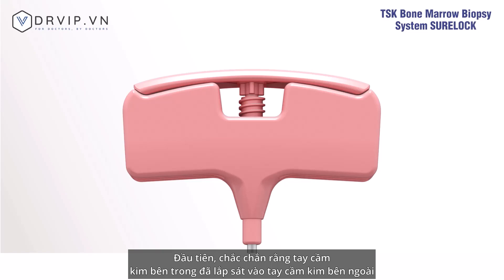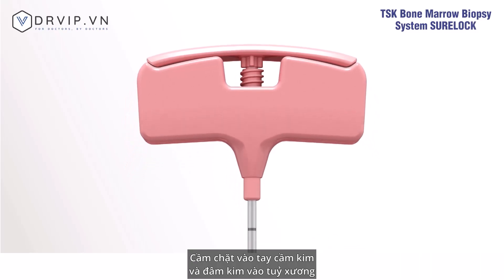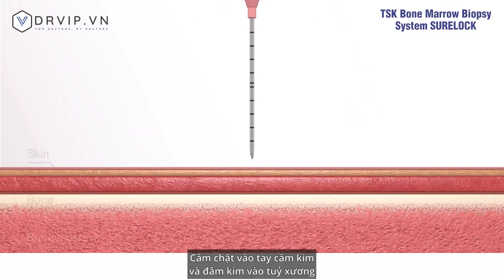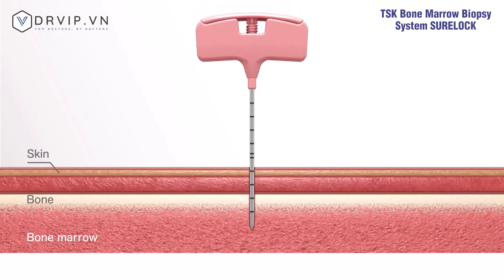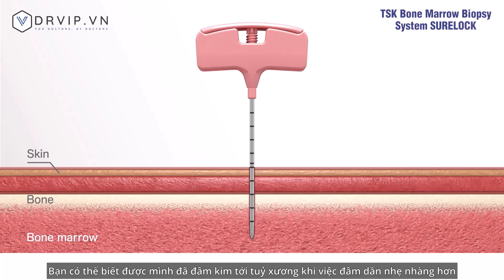First, make sure the stylet is properly inserted into the outer needle handle. Hold the outer needle handle and stylet tightly and insert the needle into the bone marrow cavity. You can tell that you have reached the bone marrow cavity when you feel reduced resistance.